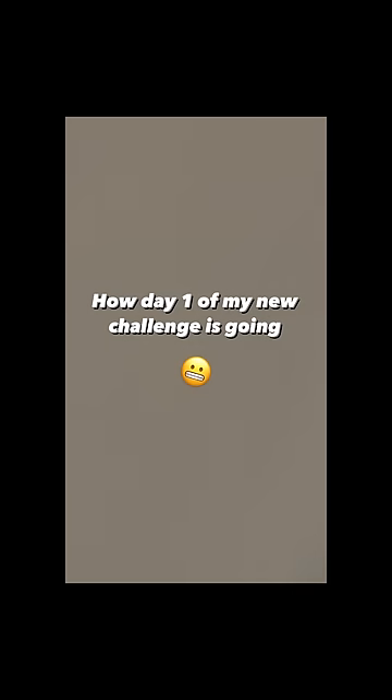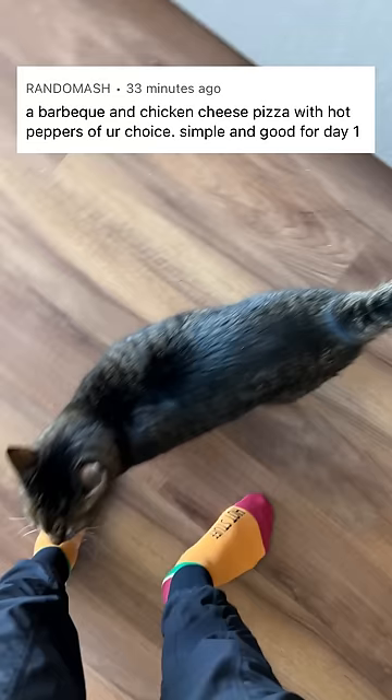Day one of the challenge and the smoke detector is going off, so that's fun. Today is day one of letting you pick my meal and we've got a request for a barbecue and chicken cheese pizza with hot peppers of your choice. Simple and good for day one — if only it were that easy.